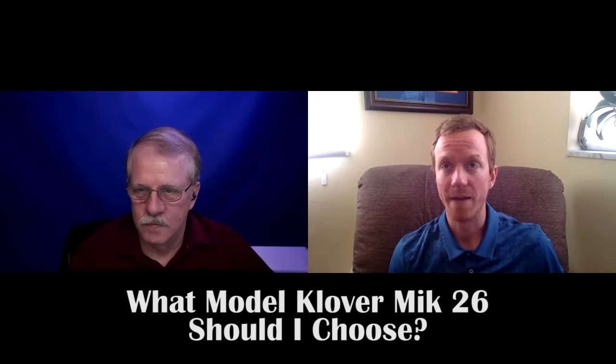All right, so I know you have a lot of different bundles and options that you can get as far as the Clover Mike 26, but you have three basic models that you can purchase. Can you explain the differences between those?